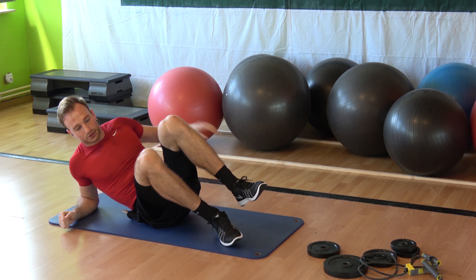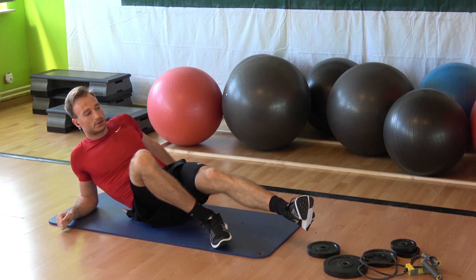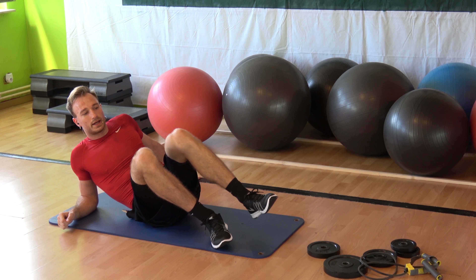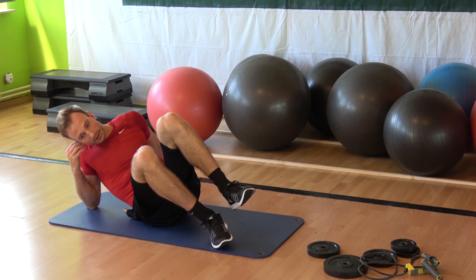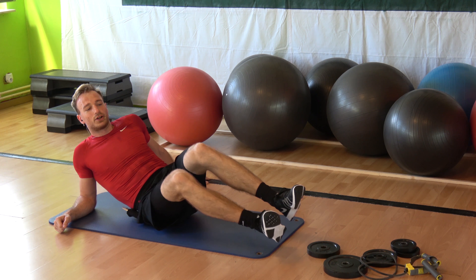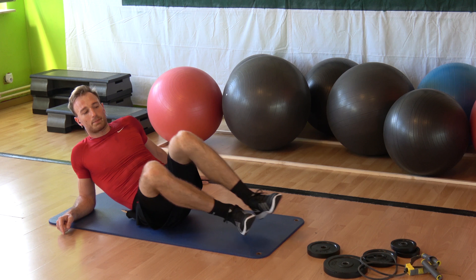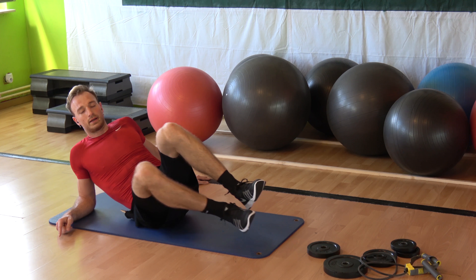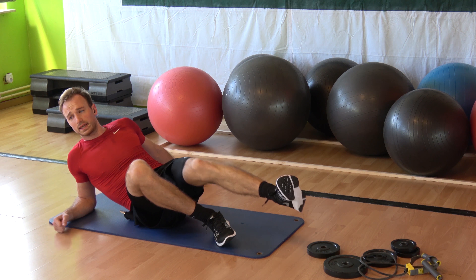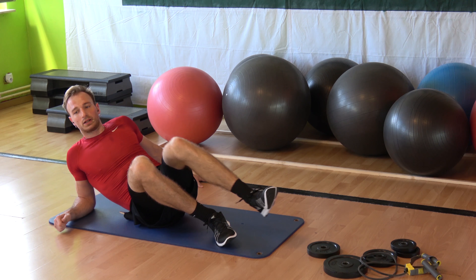Elbow under, shoulder down, extend your legs — slow. Out, out, out, and in — easy now. If you want, you can go with the double leg: out, and up, out, back, in. Again — one, two, three. Don't forget, you always have an easy option. One more time — triple the move.